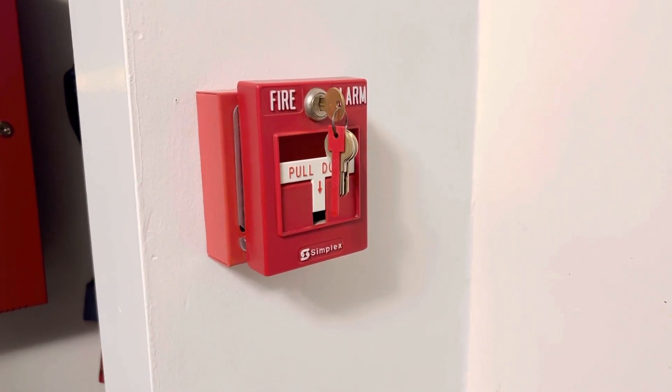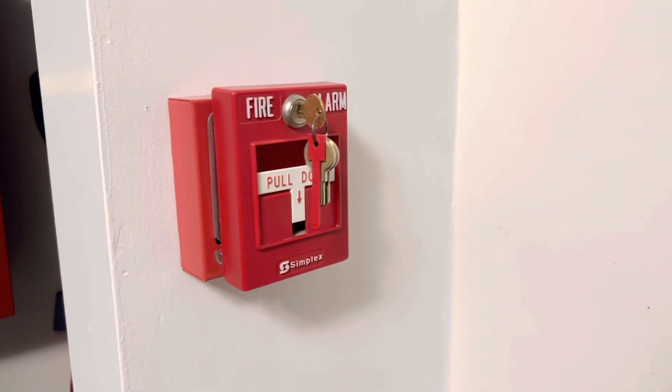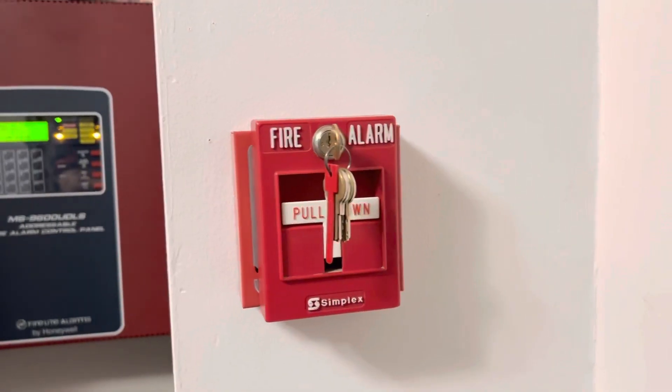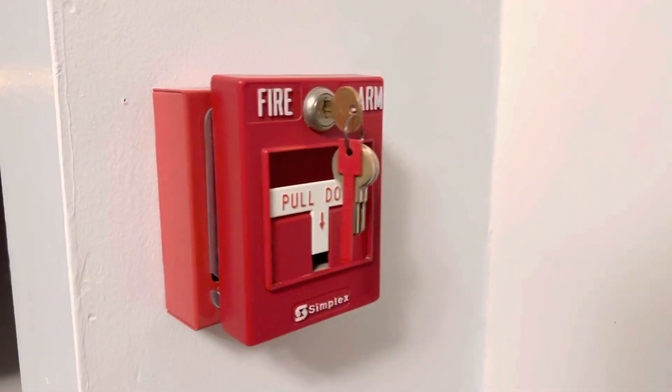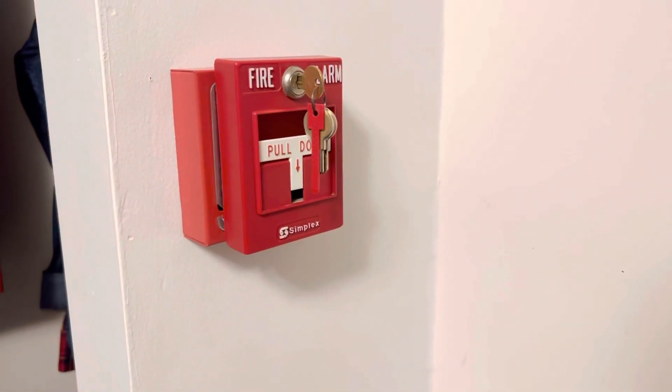Hi there, this is System Test 5 and today we're gonna be starting right here at the pole station. For the first time in this series I have a Simplex T-bar right here. It's a very basic model. I'm not very good with the Simplex model numbers so I'll have that listed in the description of this video.